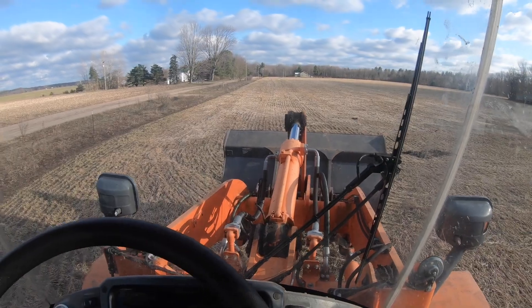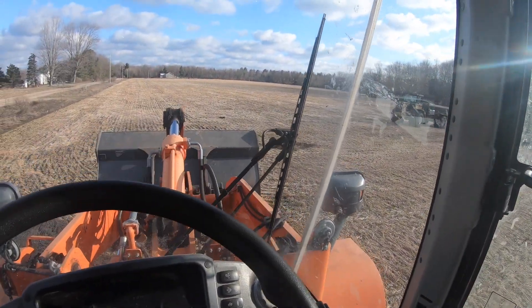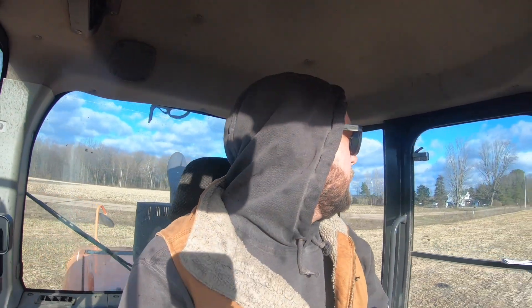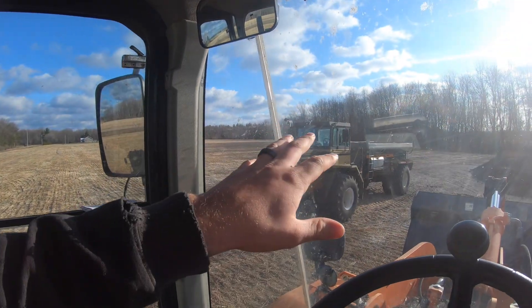Morning, we're back at it for another day. We're back in the loader, got that thing running, and we are spreading compost. The other day we were loading it, and then a few days ago we had about an inch of rain come through, so we killed some time doing some stuff in the shop — small things here and there. Anyways, I'm spreading compost now and this thing's been working great except for yesterday.